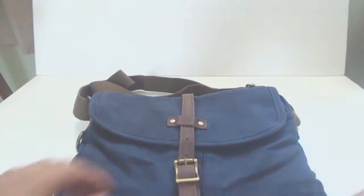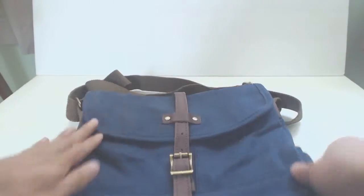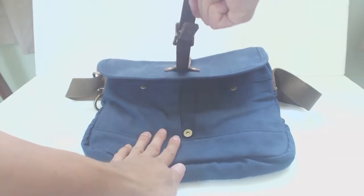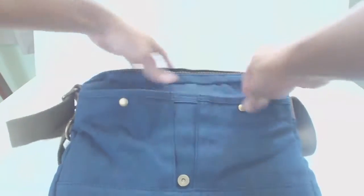The bag measures 10 by 11 by 1.5 inches. The front flap is adorned with a small brass belt buckle but actually snaps closed via a magnetic snap as well. Underneath are two smaller pockets measuring 5.25 inches square with magnet clasps.